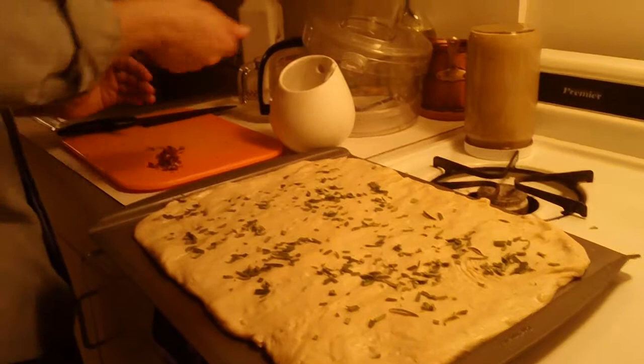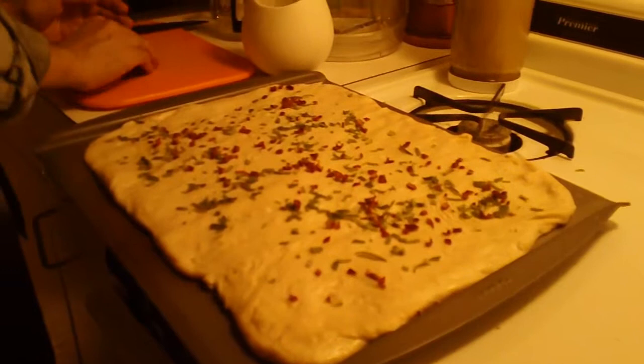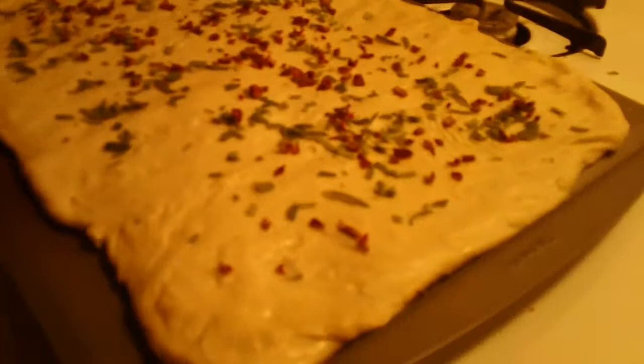Now I also have some sun-dried tomatoes, finely diced. You can skip this — it just gives it a nice color. This would be nice for Christmas, very Christmasy colors.